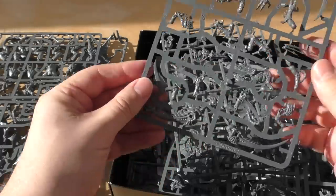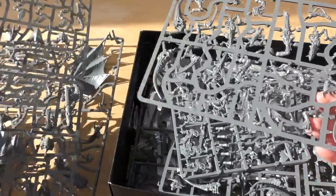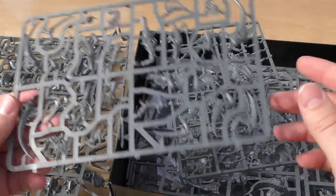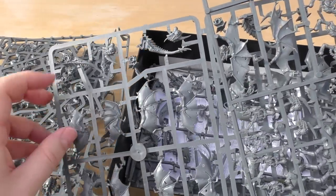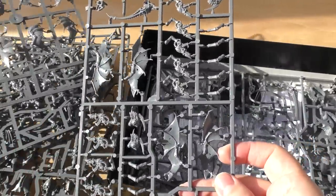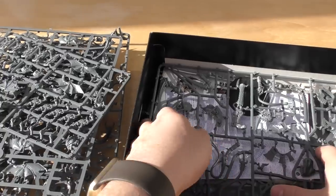This is your Gargoyle sprue, and that is your Hive Tyrant sprue still, with different arms and guns. I believe that is just your Warrior sprue — two sets. Then you have the Gargoyle sprues: lots of wings, bodies, heads, top carapaces, and tails. You get ten Gargoyles — eight here and then two more — along with some of their weapons as well. I'm really liking the winged theme of this set.